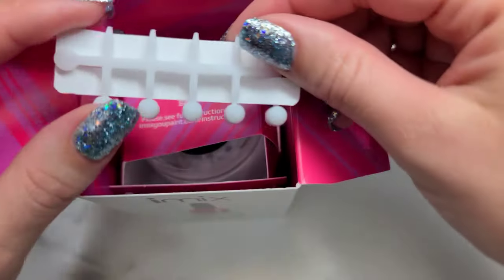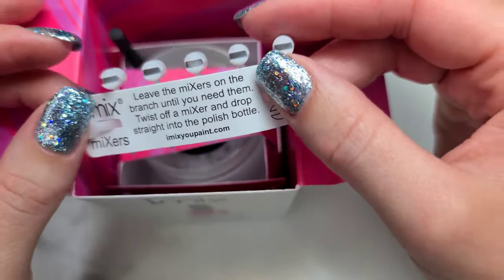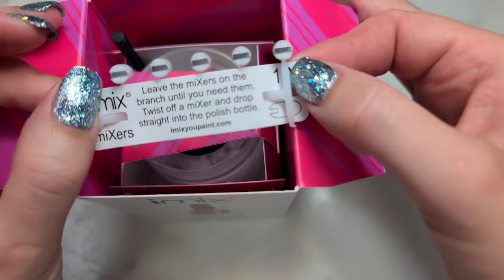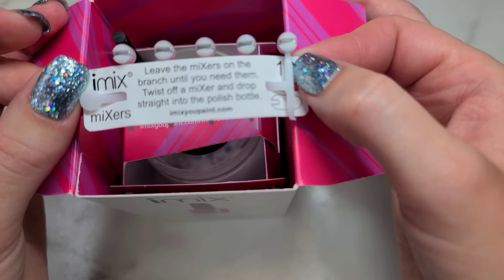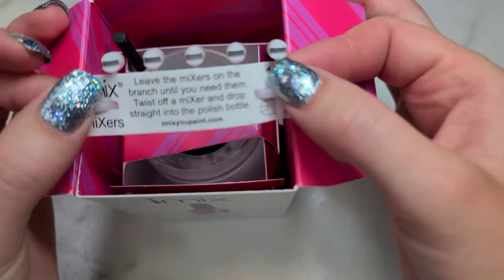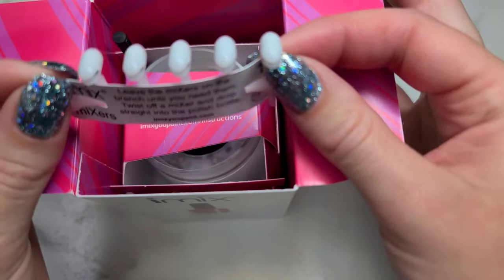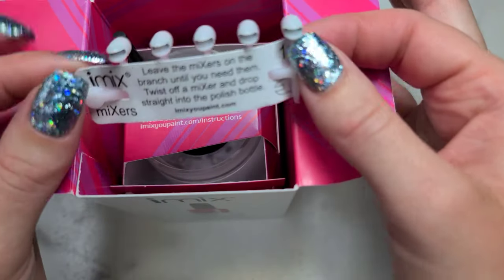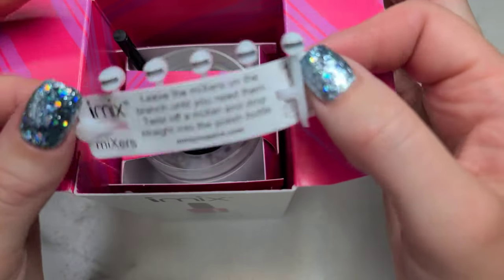I couldn't remember where these went, but this top row I used already and they come like this, and they recommend that you just leave them on there until you need them. So you only get 10 in a package.